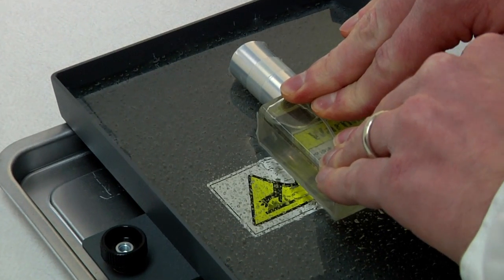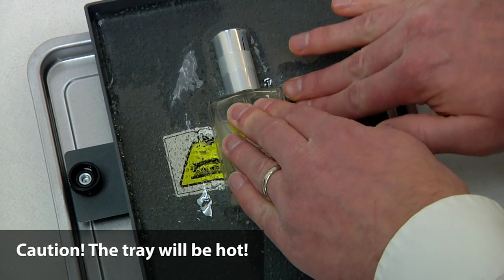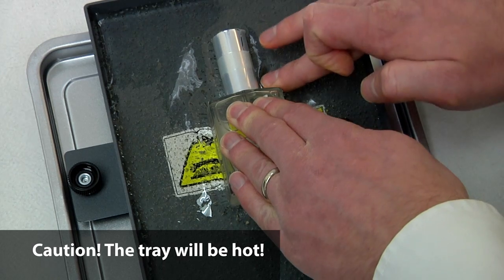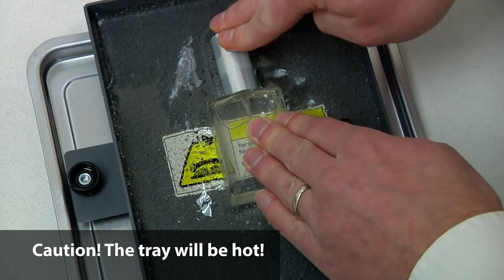Push firmly so that your container becomes embedded in the mold. While holding the container in place, push the molding compound back up against the container. You may touch the molding compound right out of the oven; however, the tray will remain hot for several minutes.